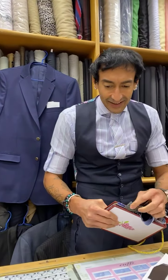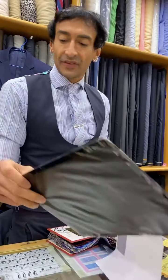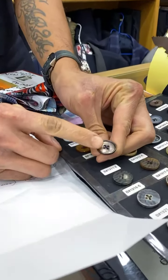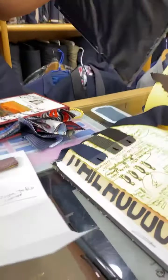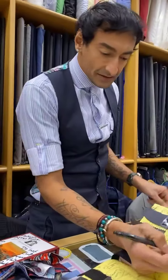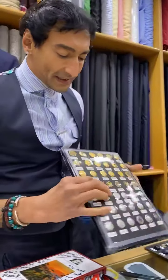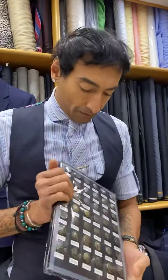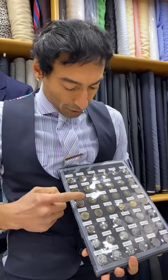For the linen jacket, I was thinking we go with these mother-of-pearl buttons — I think that's super cool. For the blue blazer, do you want gold buttons, silver buttons, bronze, or pewter? I think bronze.